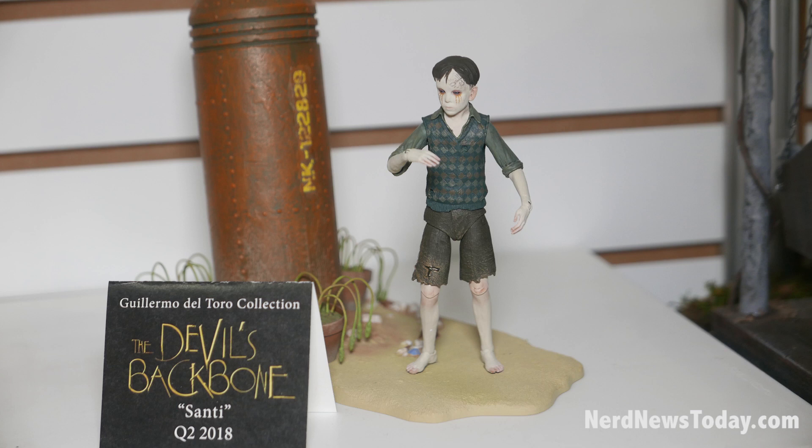Then we have Pan's Labyrinth coming out with the Fawn, which will have the pillar, and Ophelia, which will come with the pillar and base. The Pale Man will come with his throne, which is shown in the movie before he wakes up. They are a more deluxe item than regular store items, so they're part of the signature collection — pretty special.